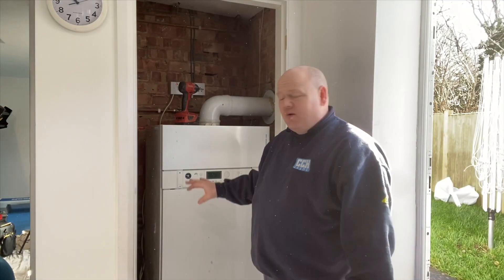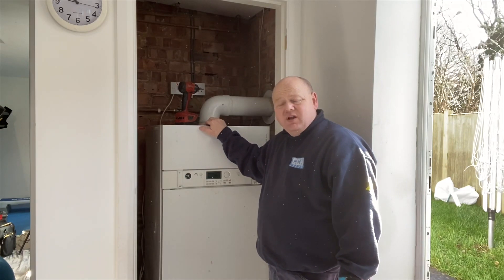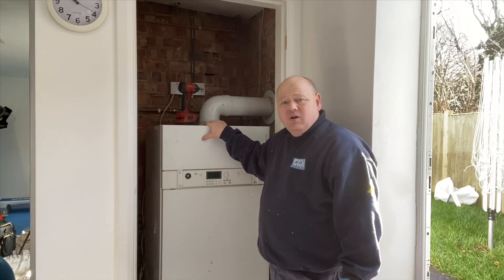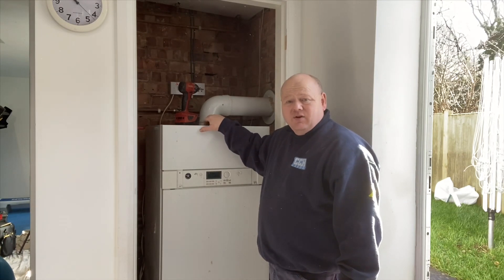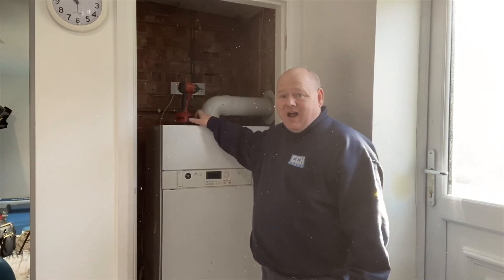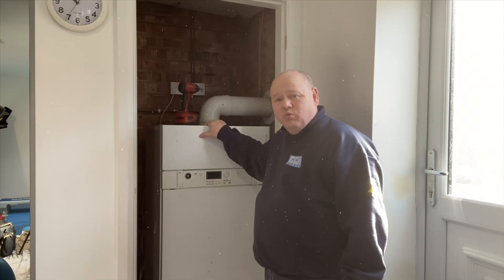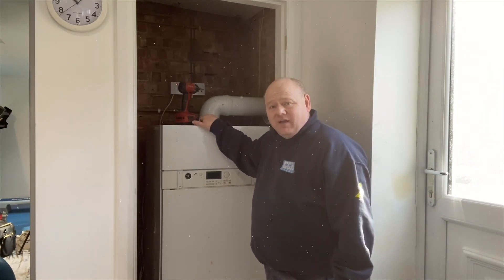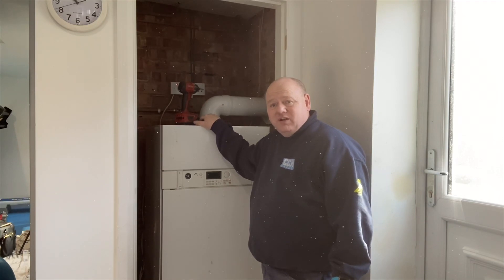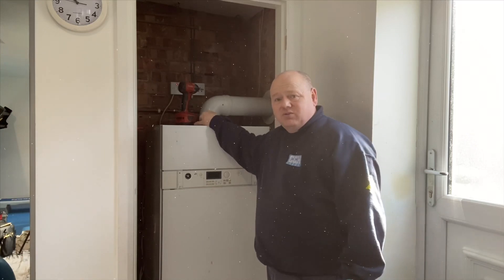My name is Alan Hart and today we're taking out a Viessmann — it's a Viessmann Vitodens 333. We're going to put a new Viessmann 111 in on this job, and that comes with a 10-year parts and labour warranty, so it'll be trouble-free for the customer.